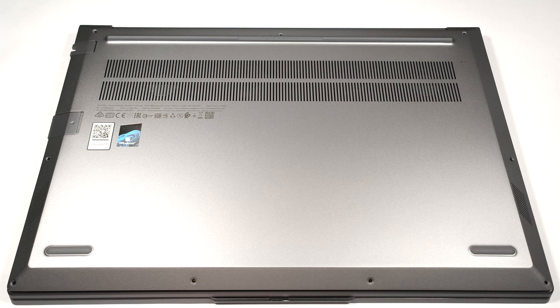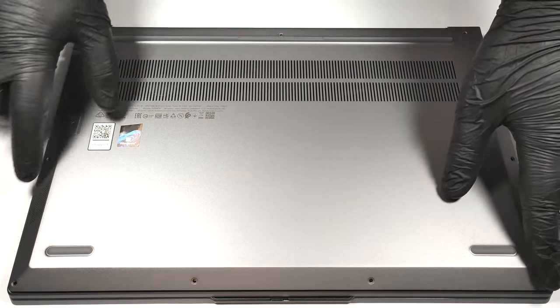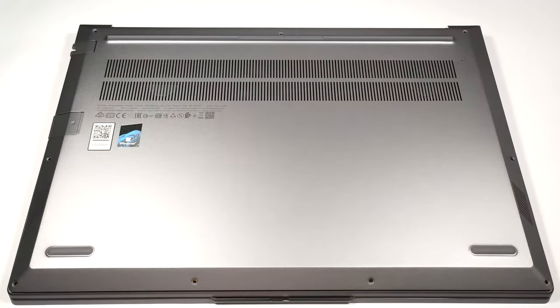If you want to remove the bottom panel, you have to unscrew nine Torx head screws. Then you can pry the plate with a plastic tool, starting from the zone between the hinges.